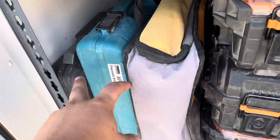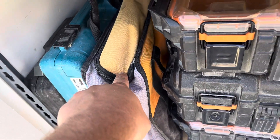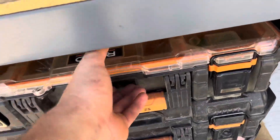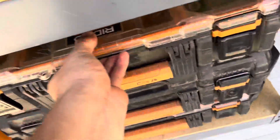Starting from the bottom, I got my nail guns — a pin nailer, 18 gauge nailer, 15 gauge nailer. Everything clips in like that, and right here are my screws.